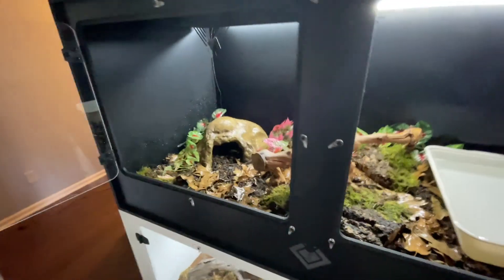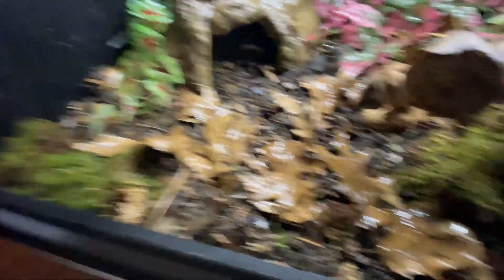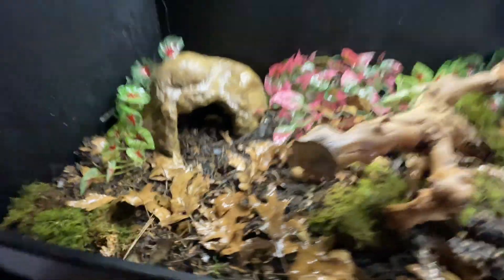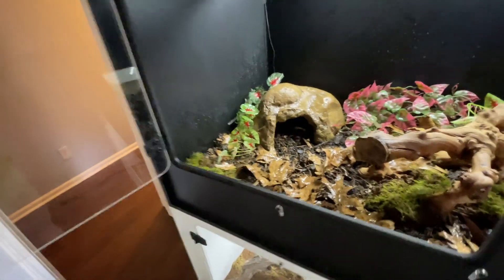I just finished up Simon the reticulated python's cage. Put in a good couple inches of that substrate, tons of leaf litter on top, and some sheet moss spread out all over. Changed out the hides as well. He should absolutely love this stuff. I'm going to keep knocking all these out and once we're done, I'll show you all the finished products.